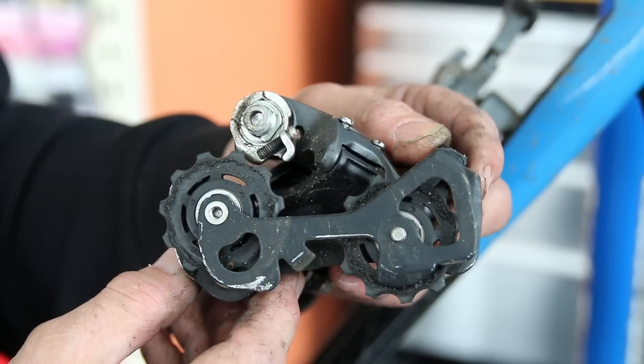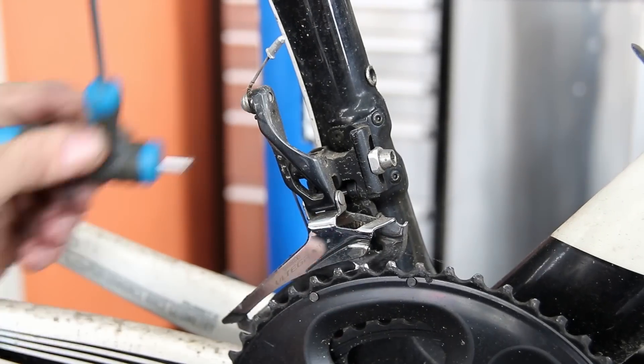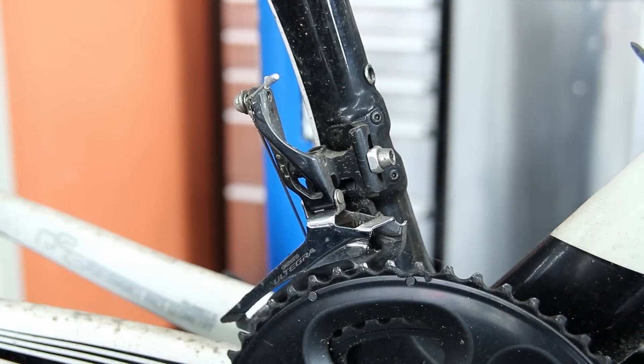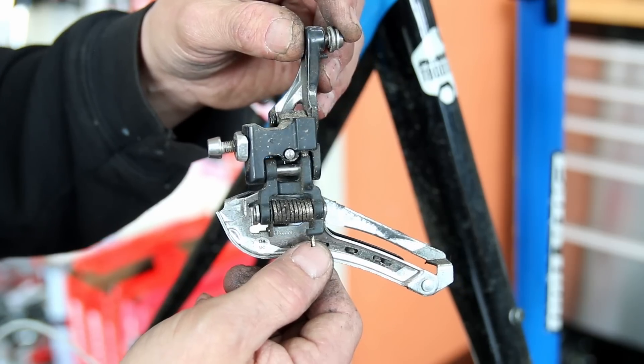You can see here a little bit of build-up on the jockey wheels from the oil and lubricants that have been put on the chain. So we'll clean those up, clean the derailleur. Off comes the front derailleur - same story. You can see there's some lubricant on the spring there.